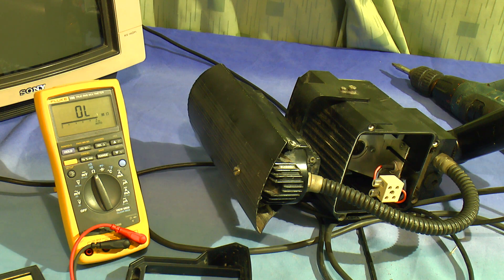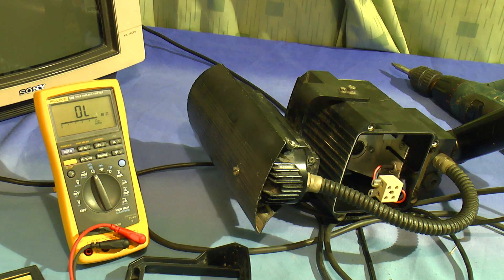Those bulbs you can pick up for about 70 quid, which is expensive for a bulb. But considering this whole thing is worth a couple of grand, I think it's quite cheap. So this will probably be going back to work - to see if they can buy a replacement bulb. I'm sure they'll be pleased to find out that there's not that much wrong with it after all.